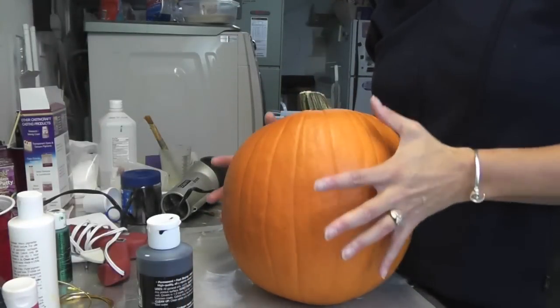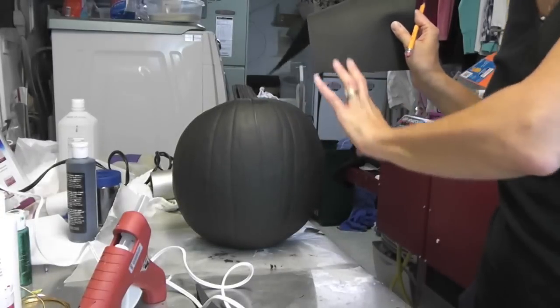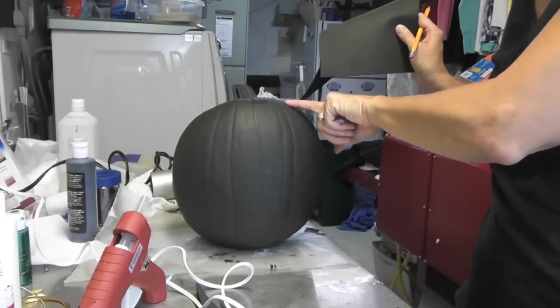The first thing I'm going to do is paint the whole thing black, and I'm just going to use acrylic paint. The kitty cat is coming along. I have two coats of the black paint on here.